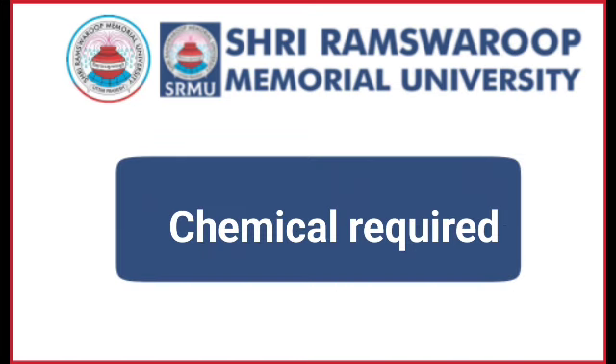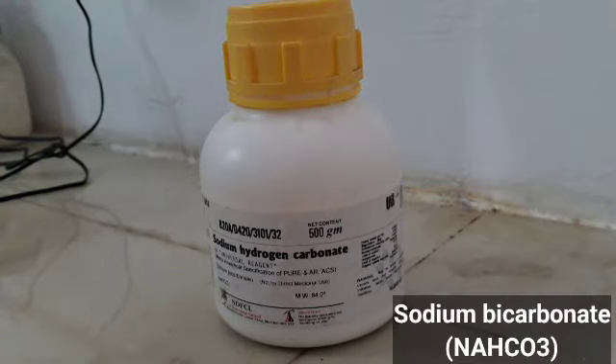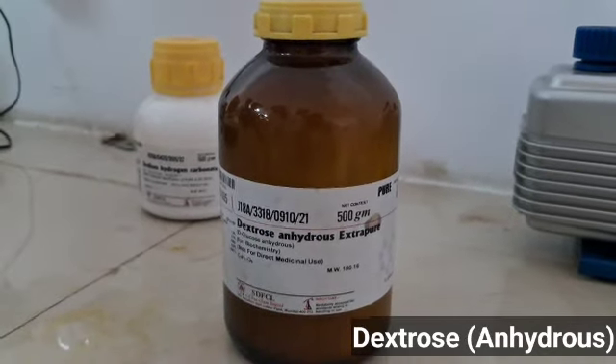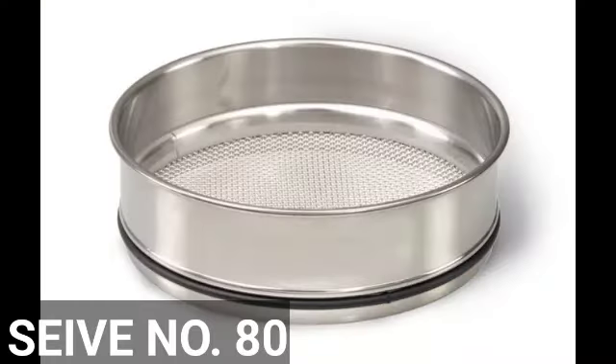The chemicals required are sodium chloride, potassium chloride, sodium bicarbonate, and dextrose. The apparatus required are mortar and pestle and sieve.